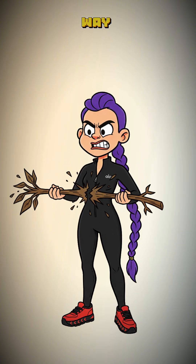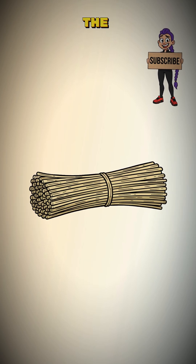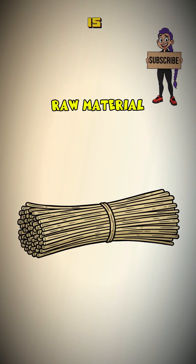Crack the woody stalk all the way down. Now carefully peel the outer bark away. Inside, you'll find the plant's vascular system — long, tough fibers. This is your raw material.